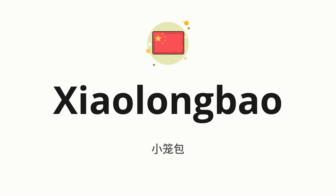Welcome to How to Pronounce. In today's video, we'll be focusing on a new word that you might find challenging or intriguing. So without further ado, let's dive into today's word.